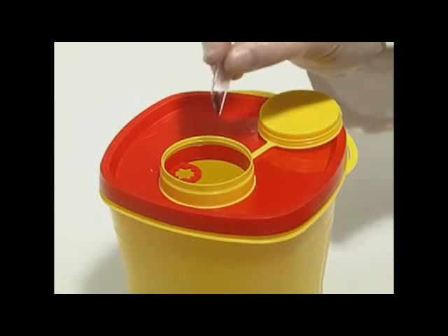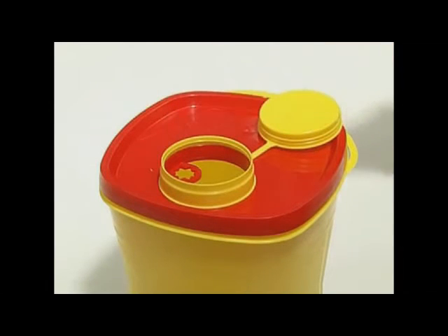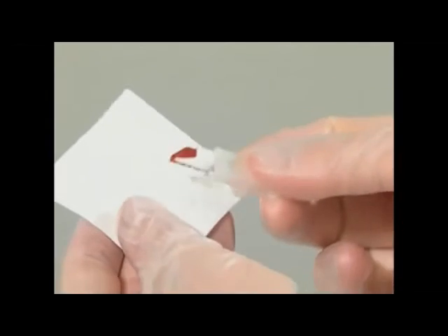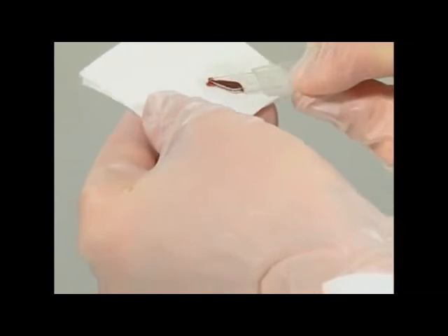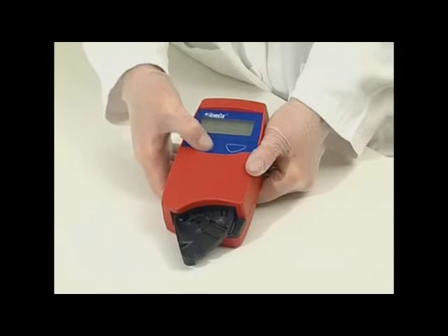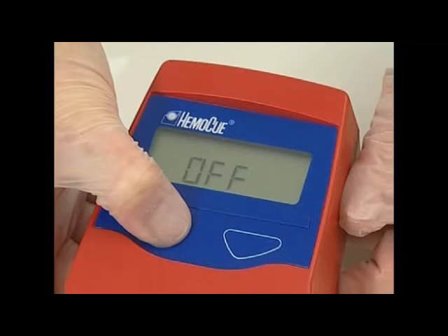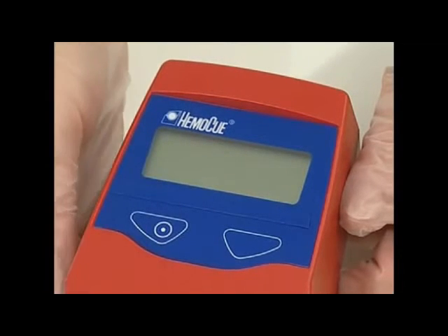Although all the reagents are present in the micro cuvette in extremely low quantities, local environmental authorities should be consulted to arrange for proper disposal. Always handle blood specimens with care as they might be infectious. To turn off the analyzer manually, press and hold the left button until the display reads off and becomes blank.